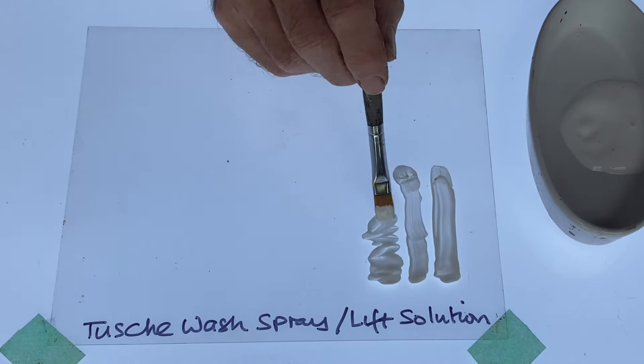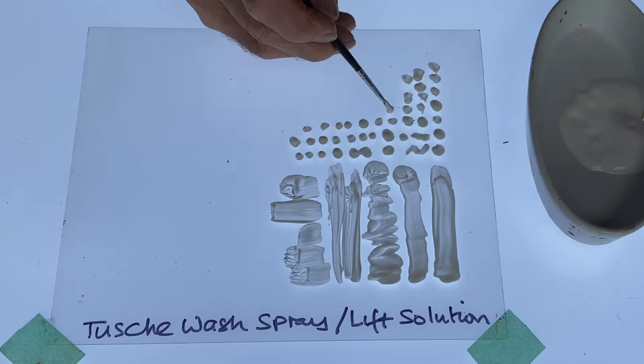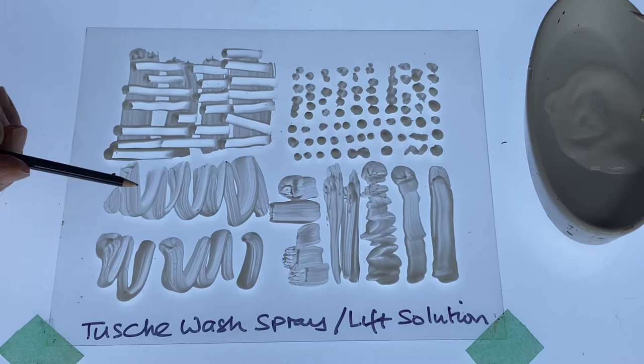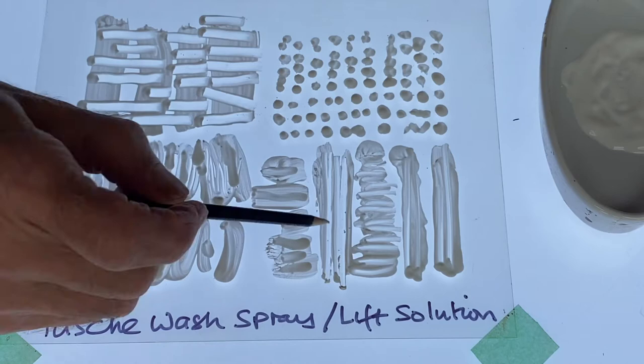The lift solution is used to create negative marks in a field of sprayed touche. I'm applying the solution quite thickly with a brush so that the touche won't permeate the marks. The solution needs to dry completely before overlaying the spray. I'm working into the solution in order to edit the marks, then blowing away the loose bits because brushing would damage the remaining marks.